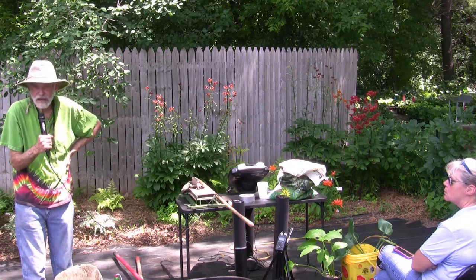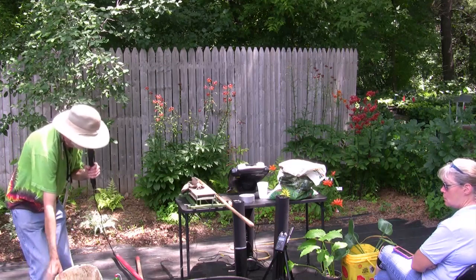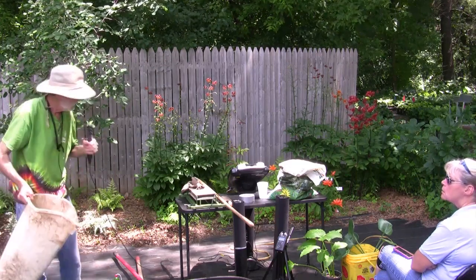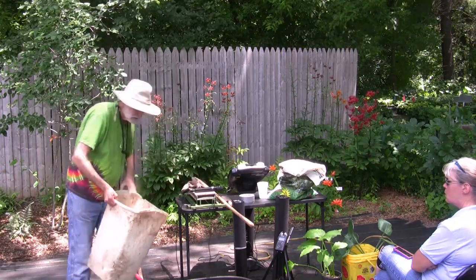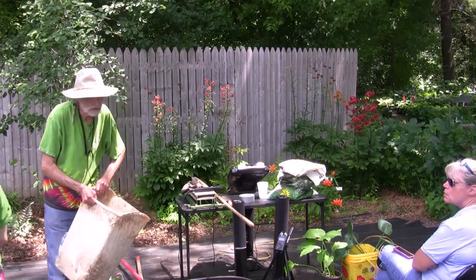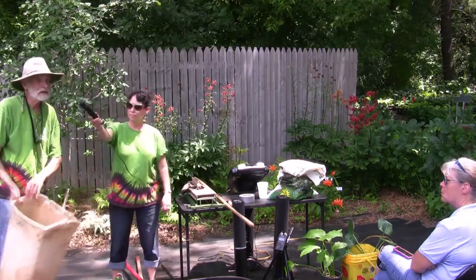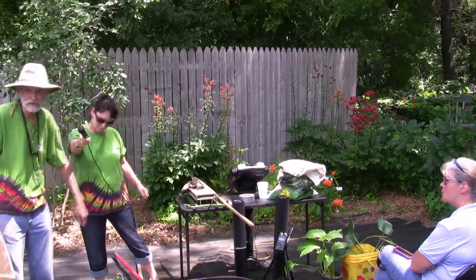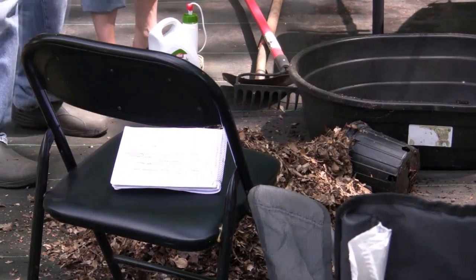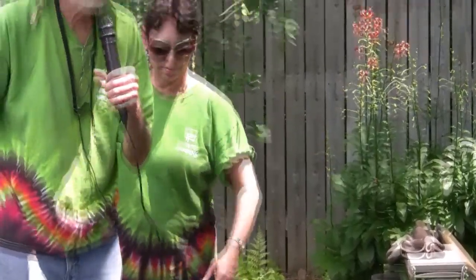A lot of people ask how many leaves to use. This is a 10-gallon container right here — this is what I use when I move a plant to another location. That's how many leaves go on that spot where the new plant's going. Then you take a shovel and turn that into the soil. What you now have is soil in that area that's half leaves and half soil — 50-50. These are leaves that came off the garden this spring, and you can see they're already shredded — you don't have to shred them.